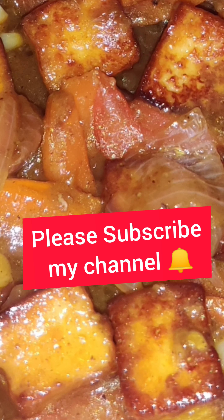That's it, guys! Please subscribe to my channel and stay tuned. Bye!